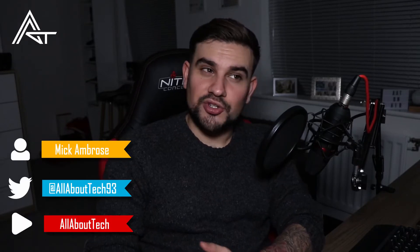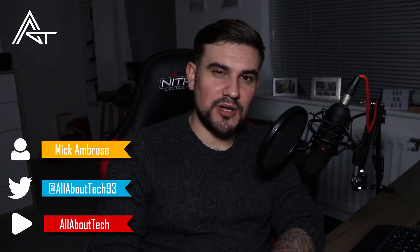Hey, how's it going everyone, Mick here from All About Tech, welcome back to another video. I thought I'd check in and see how everyone's doing. I'm officially starting a really cool project which I wanted to let you guys know about. After it's all finished I will be uploading videos on the process of this project going from start to finish, and hopefully there'll be some good tips and tutorial videos in there if you want to do the same thing.